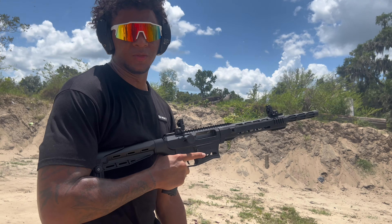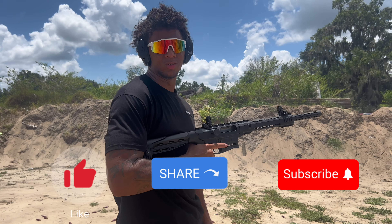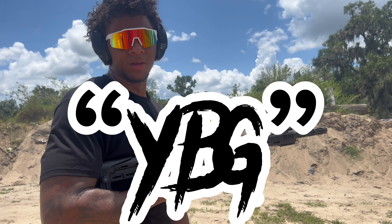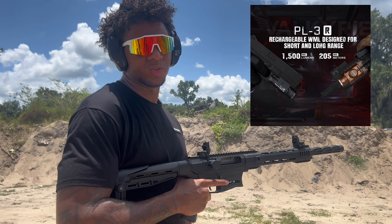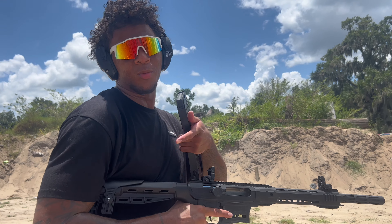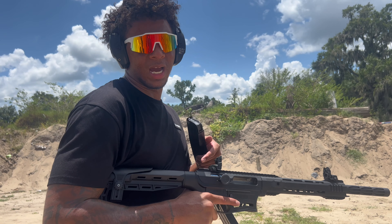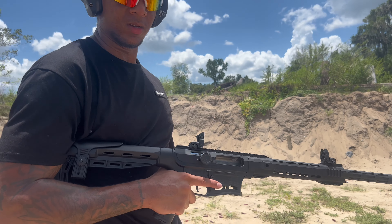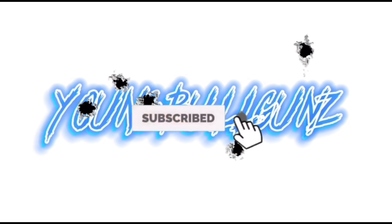All right you guys, that's the end of this video. Make sure y'all like, comment, share with your friends and family, and subscribe. Don't forget to comment 'YBG' down below because we did hit that thousand subscriber mark, and I'll be giving away this Olight right here. Make sure y'all follow my Instagram and Snapchat and leave a comment on this video. Comment 'YBG' — I'm gone, peace!